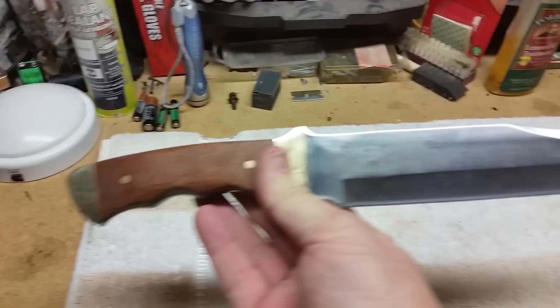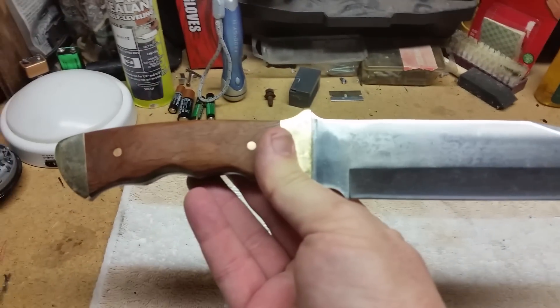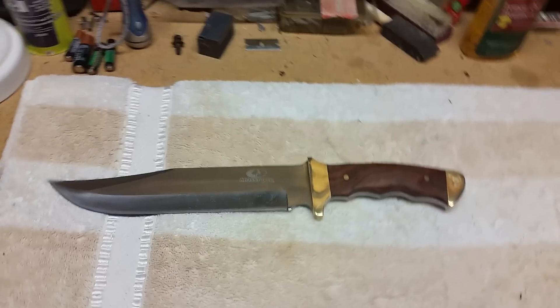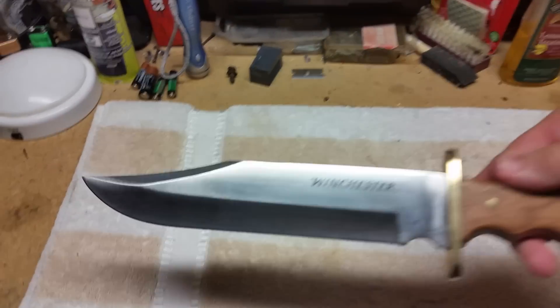It looks like you could do some pretty good batoning with this and some pretty good wood splitting. If it breaks, no big loss. Now we're going to compare it to a couple other knives — here's our Mossy Oak.